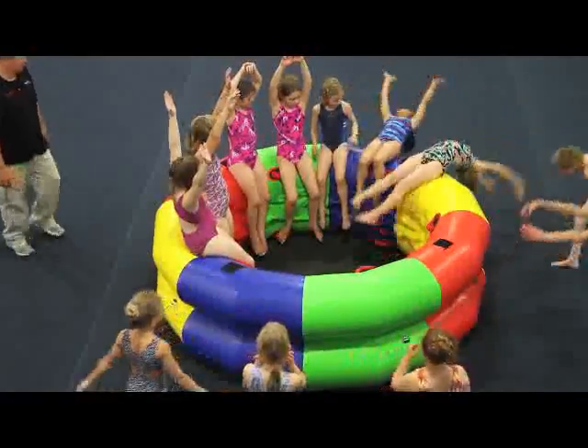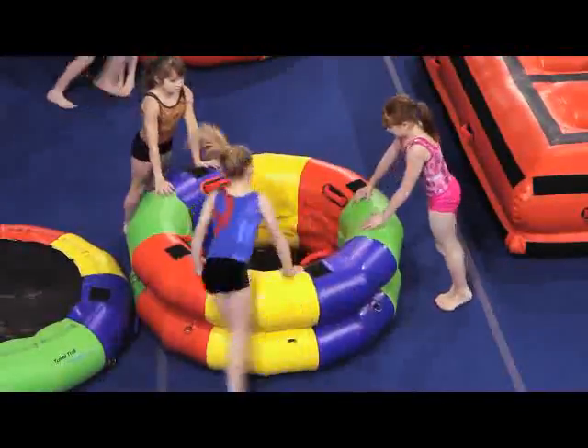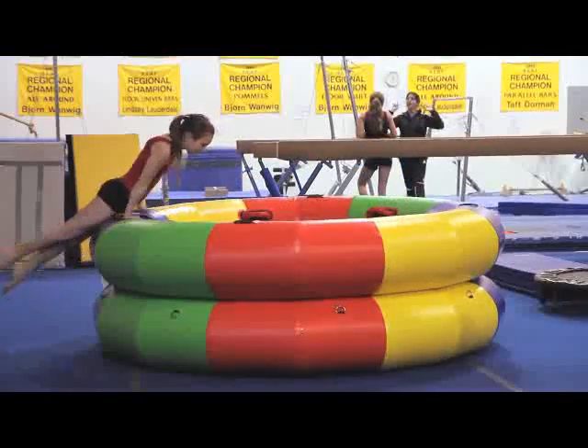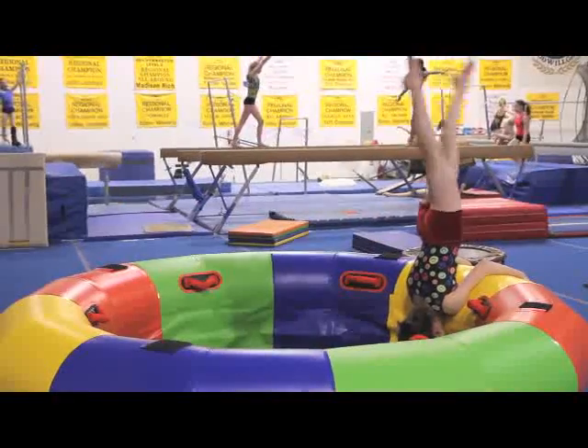Up to 13 gymnasts can practice foot, ankle, or shoulder stretching, conditioning, blocking drills, or holding body shapes all around, on, or in the large fitness wheel.